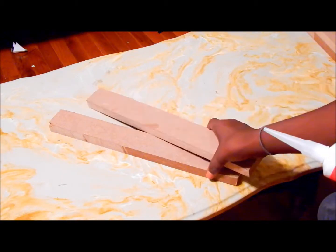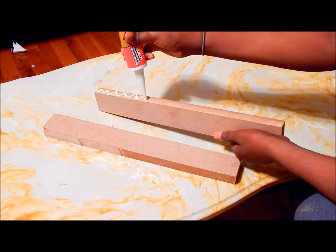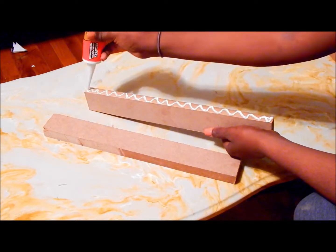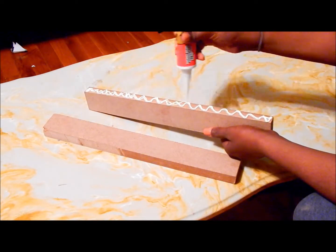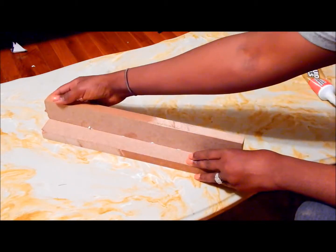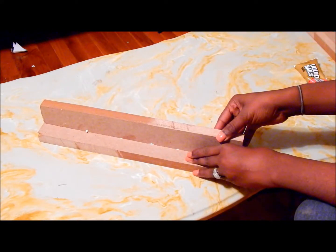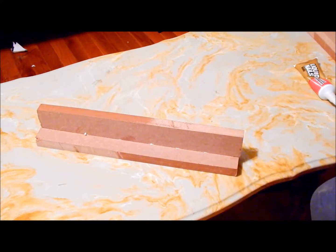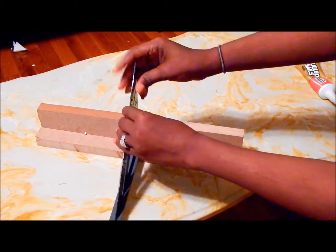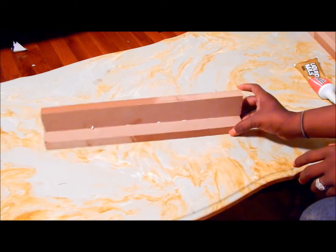First, take two leg pieces and glue them together. All measurements will be listed below. Then use the speed square to make sure everything is straight and even. Repeat until you have four legs, set aside, and let dry.